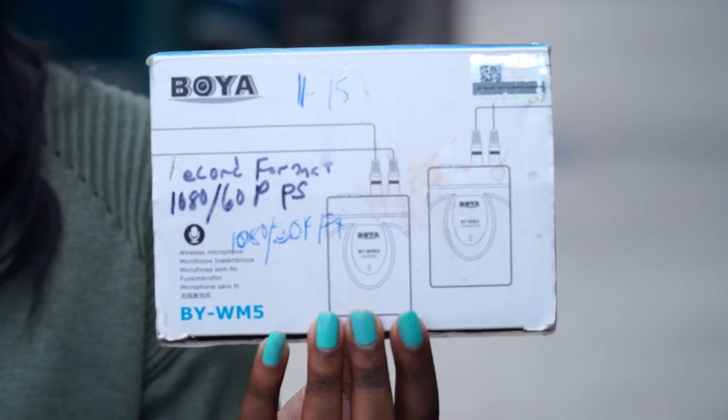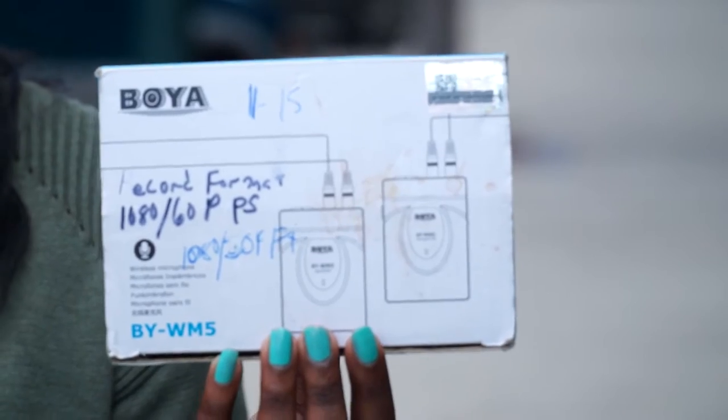Welcome to Great Video and Photography on a Budget. My name is Twyla Little, and today I will be showing you a low-cost wireless mic under $100. There are quite a few low-cost wireless mics under $100, but the one we will be testing today and the one I am wearing now is the Boya by WM5.